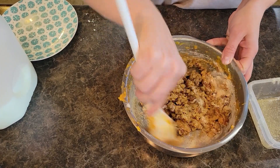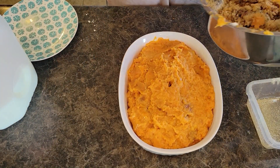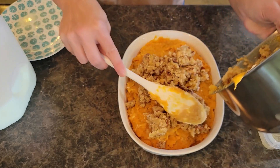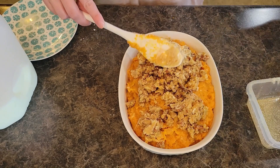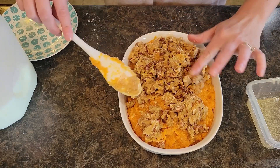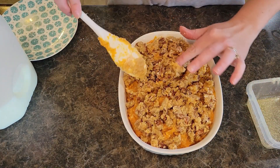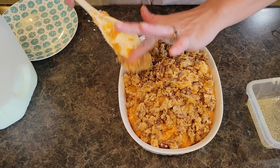Then we add our butter — it almost looks like we're making cookie dough. We're going to grab our baking dish with the potatoes and gently pour your topping onto the potatoes. I use a finger and my spoon to spread it around. This will continue to melt because it's brown sugar and butter. It will make a really nice sweet but crunchy caramelized top to your sweet potato casserole. We are going to put that in the oven.